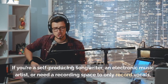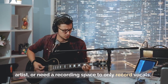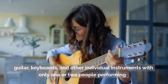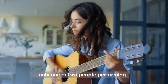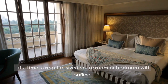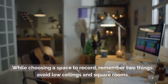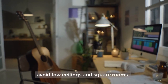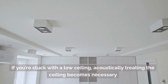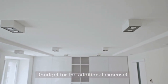If you're a self-producing songwriter, an electronic music artist, or need a recording space to only record vocals, guitar, keyboards, and other individual instruments with only one or two people performing at a time, a regular-sized spare room or bedroom will suffice. While choosing a space to record, remember two things: avoid low ceilings and square rooms. If you're stuck with a low ceiling, acoustically treating the ceiling becomes necessary — budget for the additional expense.